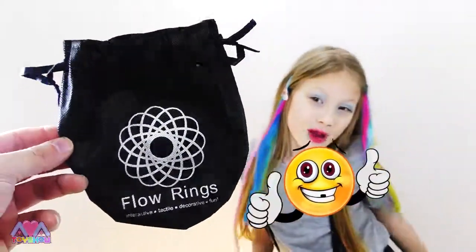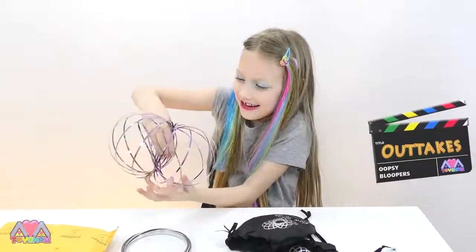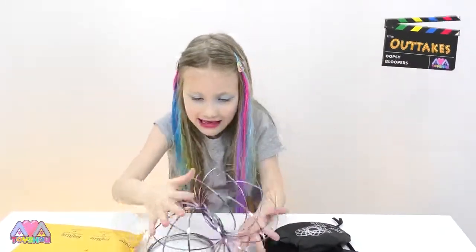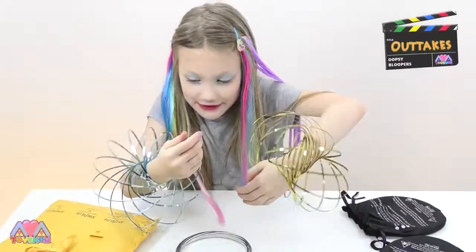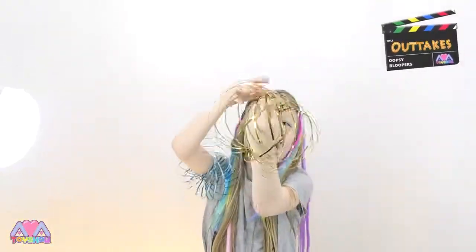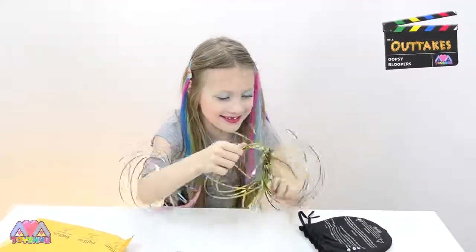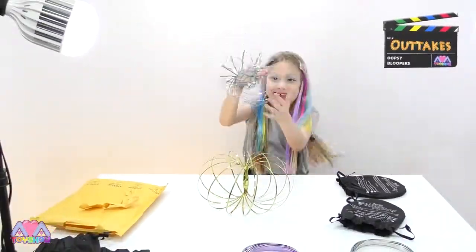Thanks for sending all these flow rings! Bye bye! See you in the next video! Bye bye! Thank you! Something happened to it! Ready? Woah! What happened? So fun!